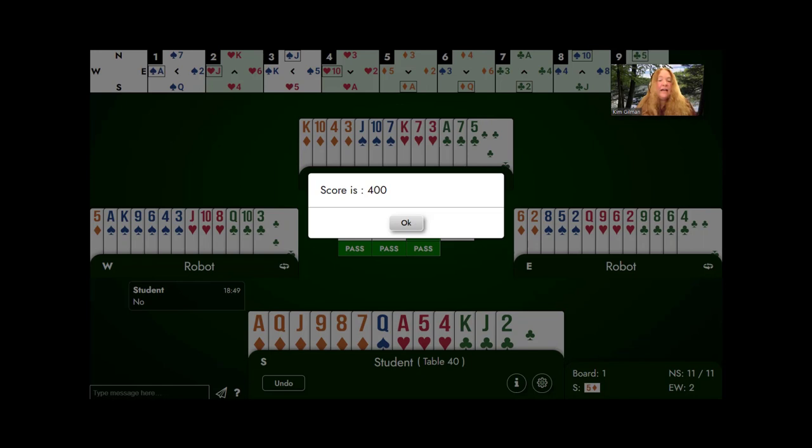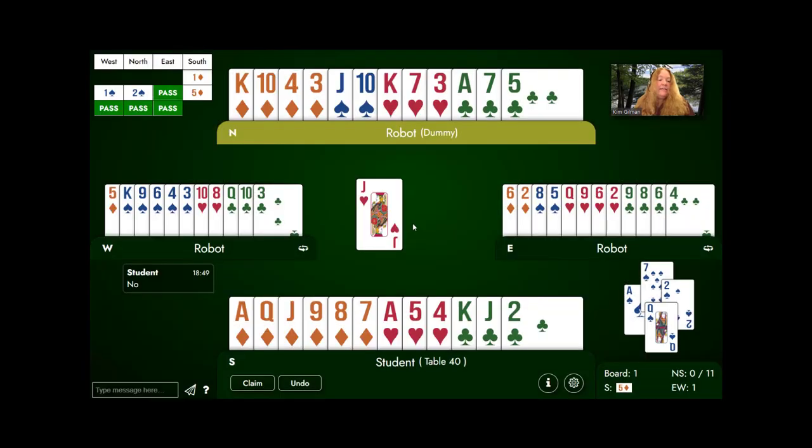You can only lose one more trick. Some of you have found the claim button underneath your cards. You may have also noticed an undo button — if a student chooses the wrong card, they can correct it. The beginners really appreciate having that undo button. They do not use the claim button, obviously. I'm going to stop you where you are and bring everybody back to the same point where we were at trick two, where the opponent had led the ace of spades and then switched to the jack of hearts.